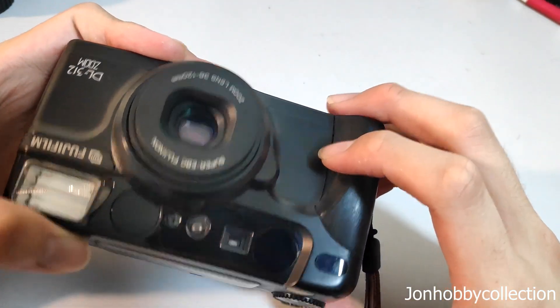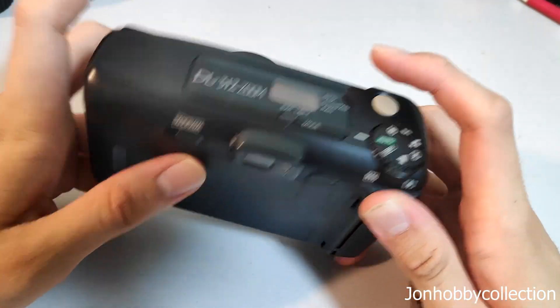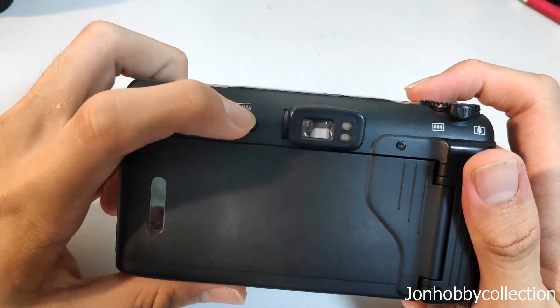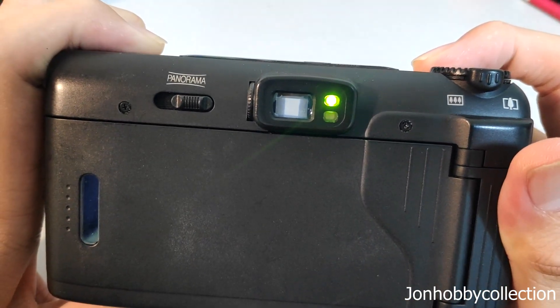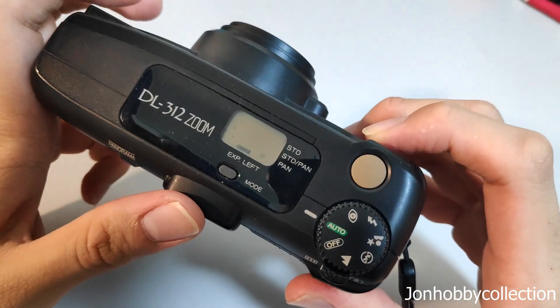This is your 38mm wide end here. Currently there's no film inside. This camera also has a panorama mode: you slide left to enable panorama, then slide back up for normal mode. When you half-press the shutter, you can see a green light, which means it's focusing.